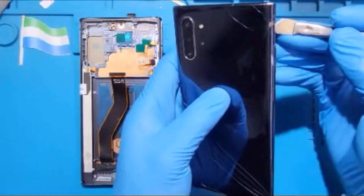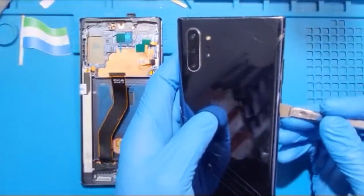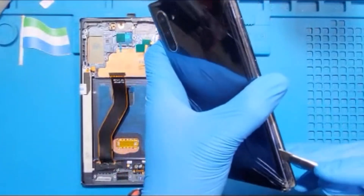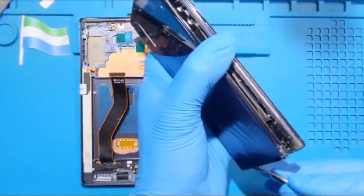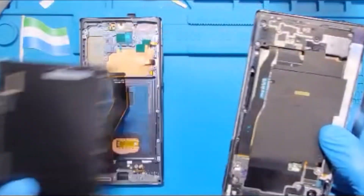My phone is already heated so I just need to open it. When you heat it, it makes it easier to open very fast. It's already loose everywhere so it's easier for me to open. Take out the back.